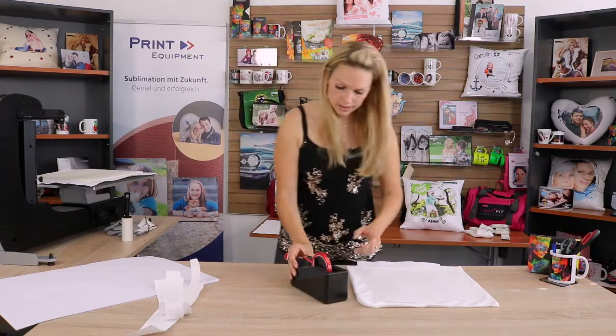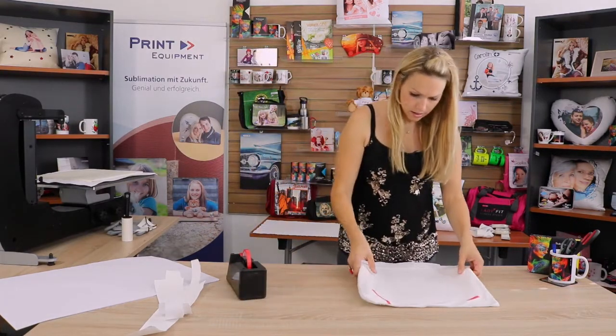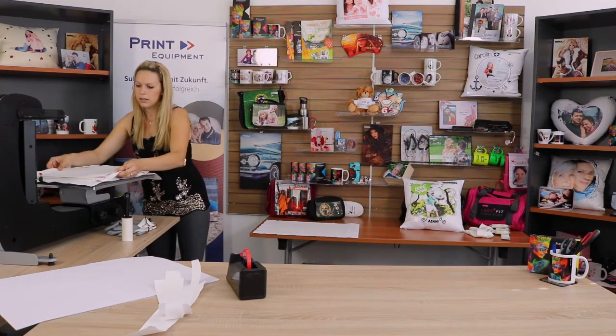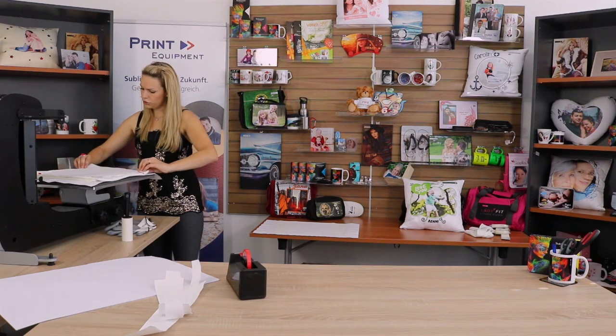Fix it with a little bit of heat-resistant tape and place it back onto my foam mat. Make sure it's centered and the zipper is slightly over the edge.